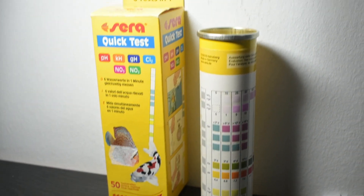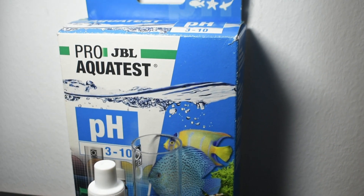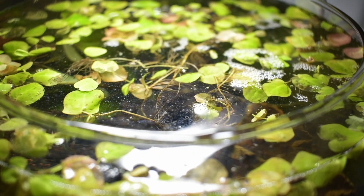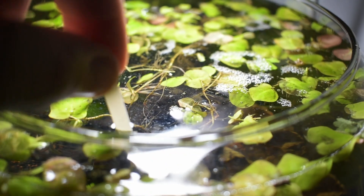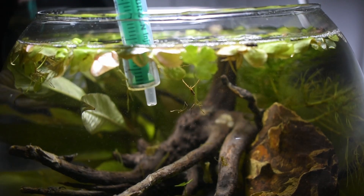Before I add the shrimp, I made sure to test the water to make sure the parameters were right.